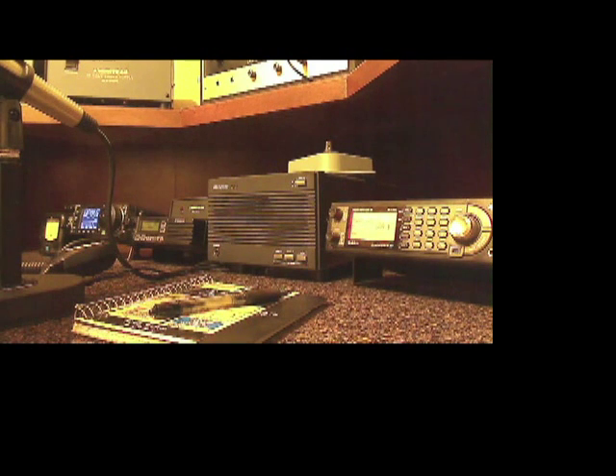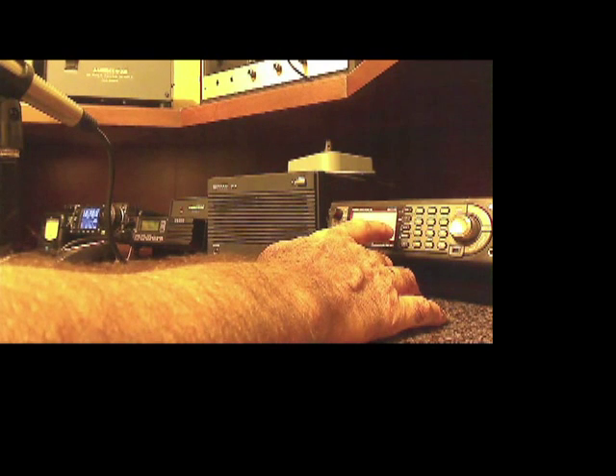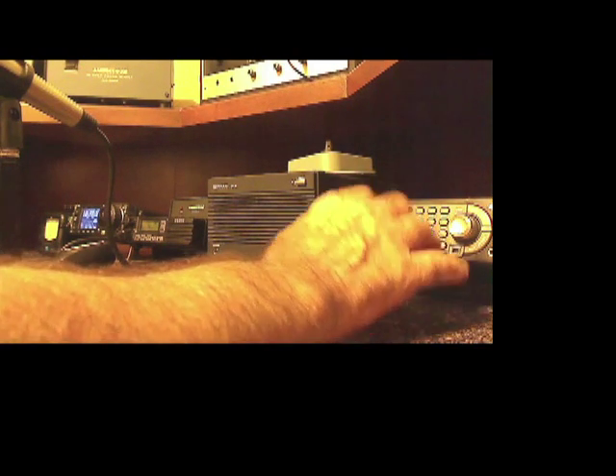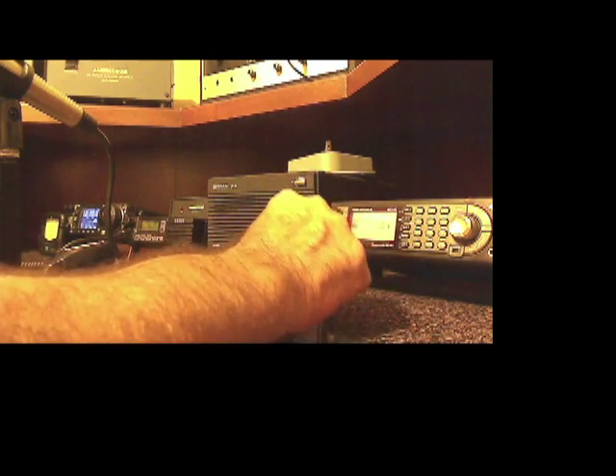There are multiple operating positions in the ham shack. This one happens to be in the right-hand corner, and if you look at one of my other videos you can see that corner in the main video where I took a shot of the entire ham shack. What you're looking at here is a little Uniden BCT15X, scanning various channels. This was actually the first piece of equipment I ever bought — this little scanner.